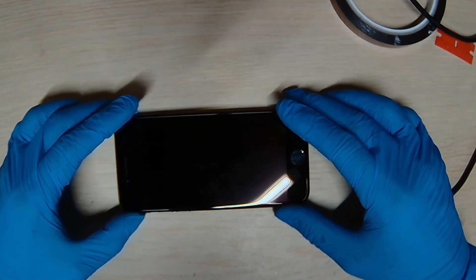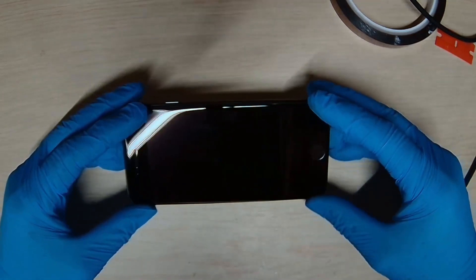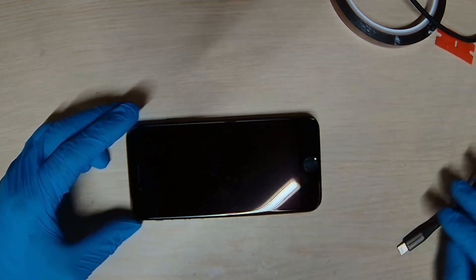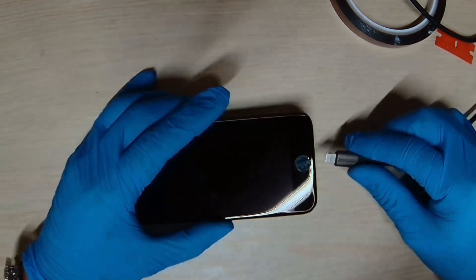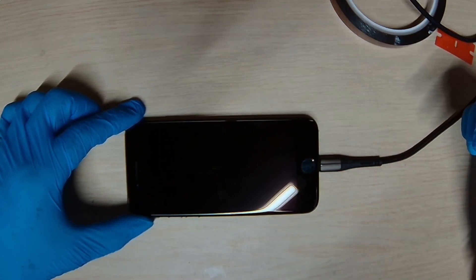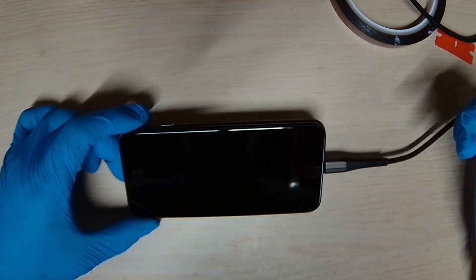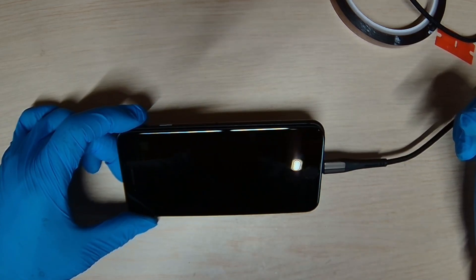Today we have an iPhone 8 for a no-power issue repair. The first thing we need to do is plug in the charging port and see what the reading is on the power supply. We are getting 0.2 amp, which is nothing, so it looks like the phone is not getting power.